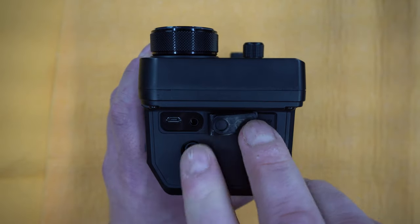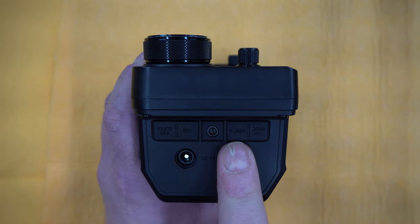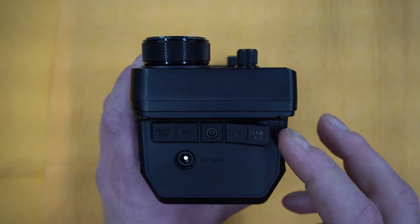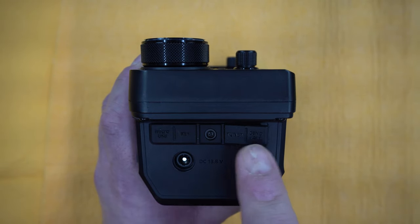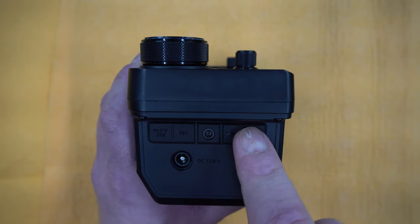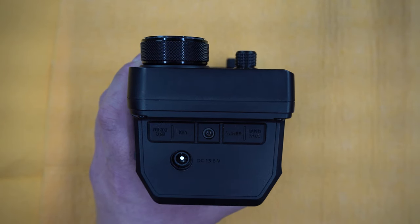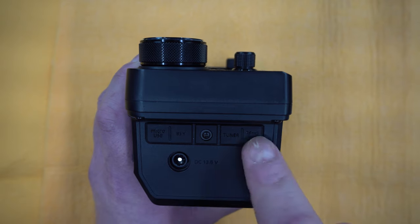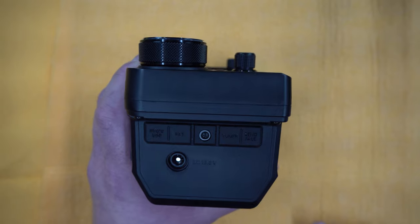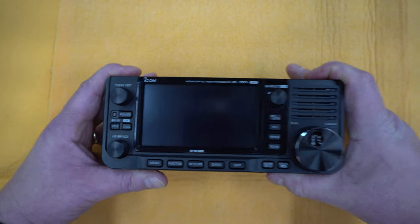Continuing along the ports, you have the key port here for your keyer for CW. Then you have the tuner and amp connection — all 3.5 millimeter — with the PTT and ALC for an amplifier right here. I use that with my one kilowatt amplifier and with 10 watts on 13.8 volts I get around 240 watts. It can key the PTT and everything, very simple to set up.